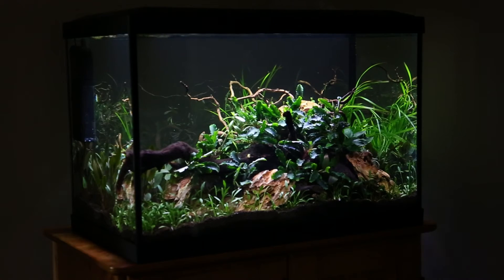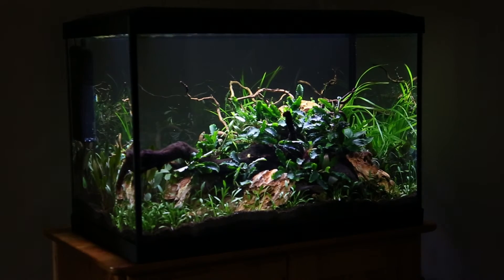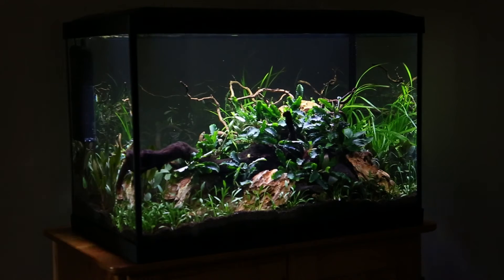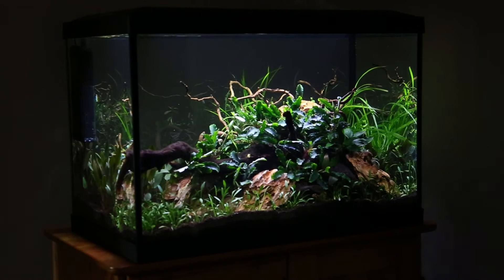Planting wise I've gone for a classic slow growing easy foreground which is Cryptocoryne parva. One of my favourite plants at the moment is Bucephalandra — this is the green velvet version, quite rare in the UK. The Bucephalandra species are getting really popular now. I've never grown it properly before so I'm really looking forward to seeing how it develops. It's a slow growing plant similar to Anubias and it's an epiphyte as well, so it does really well attached to hardscape, which is what I've done here.